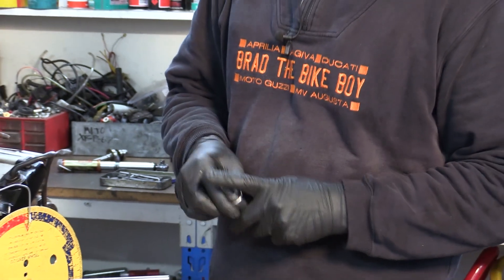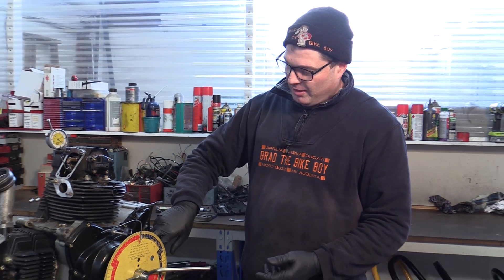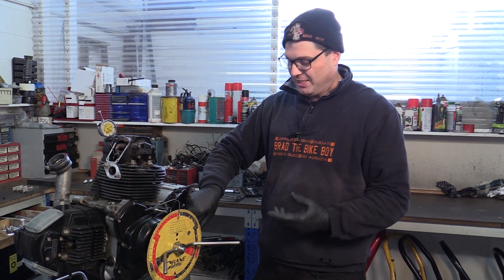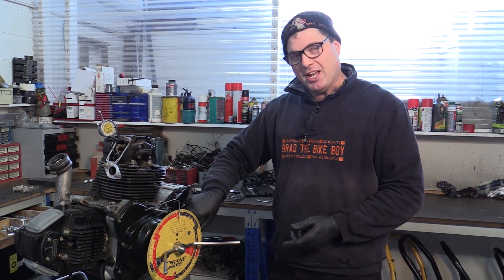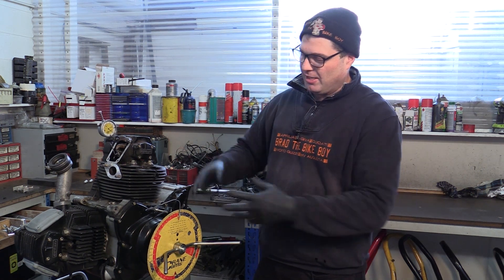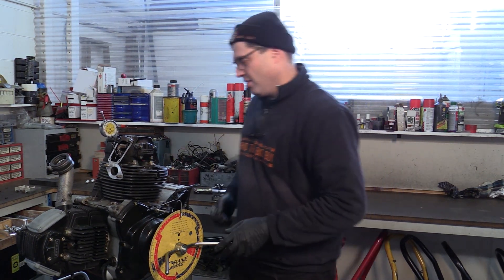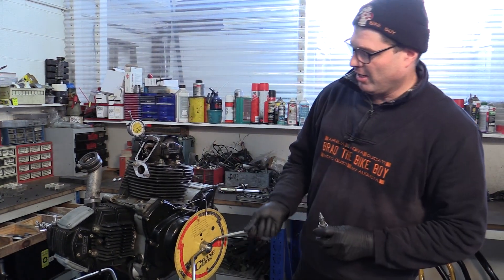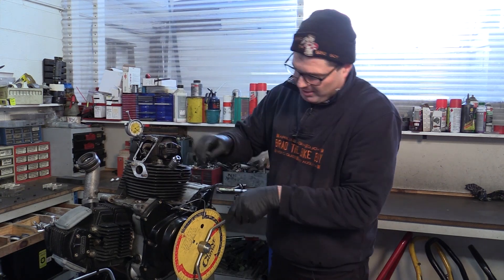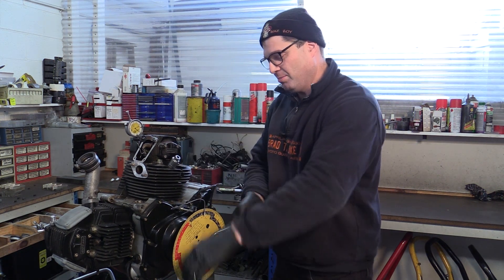I'll just screw it in far enough that it stops the engine. You know pretty much where top dead centre is going to be. This is an earlier engine with a sight glass through to the flywheel, so there are top dead centre marks on the flywheel. They're not 100% accurate — they might be a couple of degrees off either way — but if you set everything up there you should be within a couple of degrees. So engine at top dead centre, horizontal firing, I go past and I'll screw the tool in, about 10 or 15 degrees after.